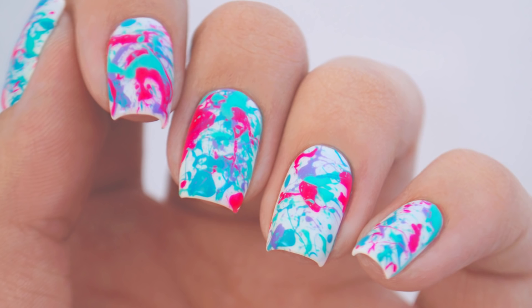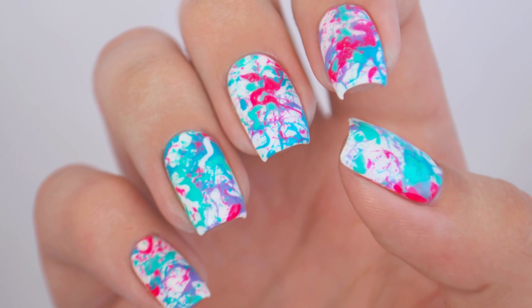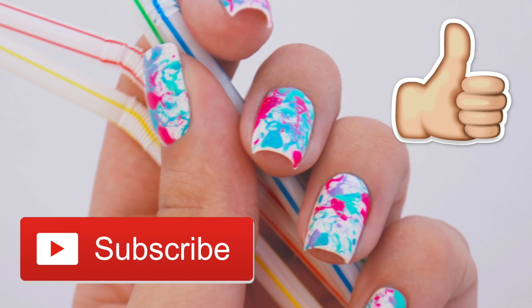Hey, it's Sandy, and in today's nail art tutorial, Miri and I will be showing you how to create some colorful and fun splatter nails. This nail design is super easy to do on both of your hands, and all you'll need is nail polishes and straws. Before we start, don't forget to hit that subscribe button and give this video a big thumbs up.